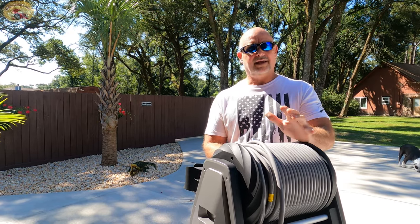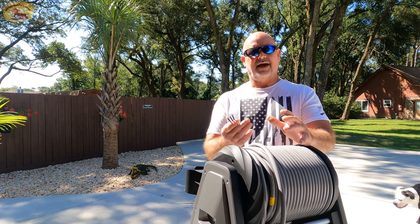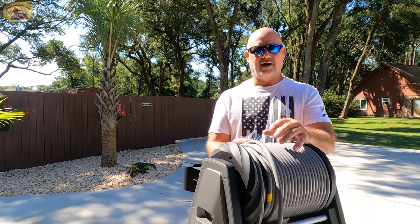Hey guys and gals, it's Sweet Project Cars — cool tricks in affordable ways for the do-it-yourselfer. Today it's absolutely beautiful in Pensacola, Florida. It's hot already — I think it's like nine o'clock in the morning and the sun is baking the skin off the side of my face already.